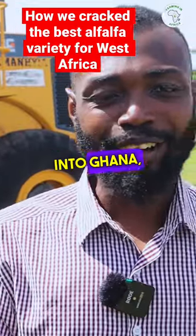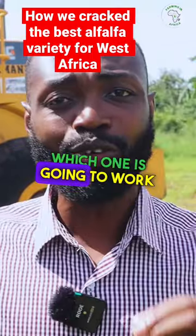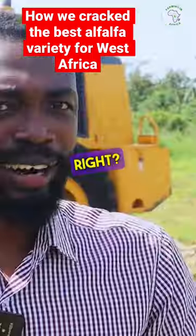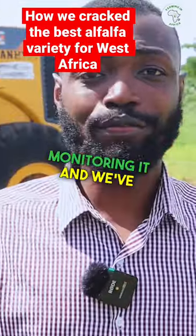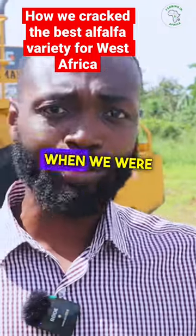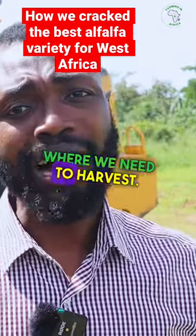Ever since we brought alfalfa into Ghana, we've been testing various varieties to see which one is going to work in West Africa. And we finally sort of cracked it. So we've been monitoring it, and we've shared the journey with you guys — when we planted it, when it was growing, when we were clearing the weed. And finally, we believe that it is at a stage where we need to harvest.